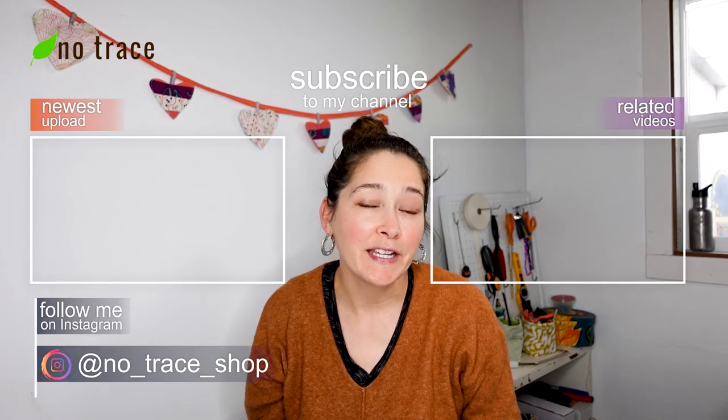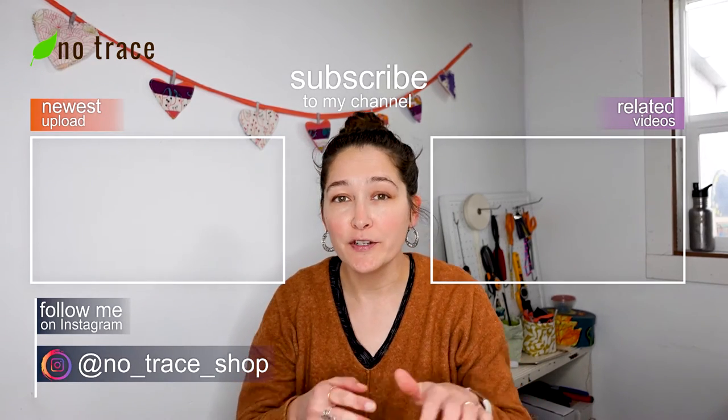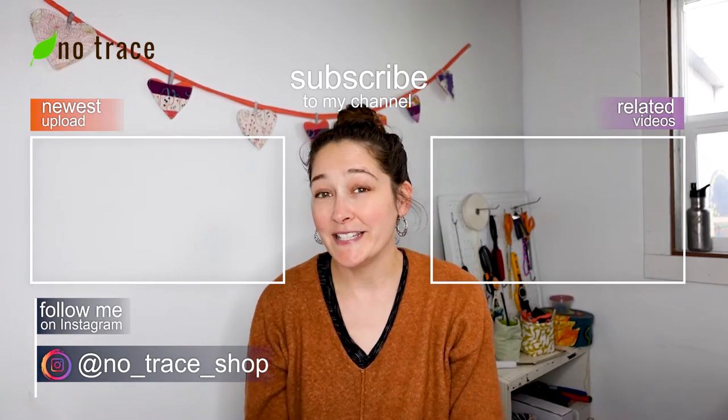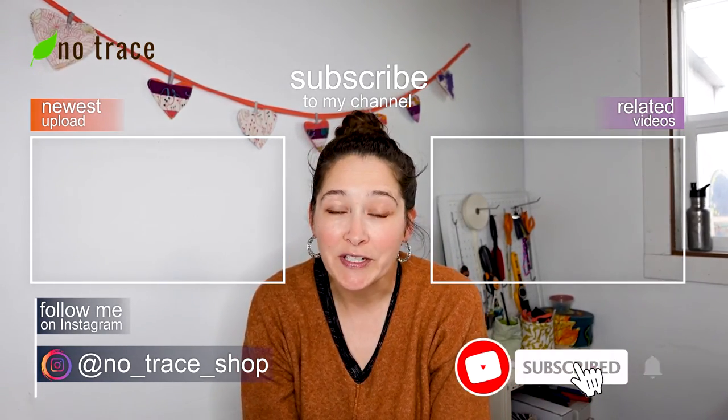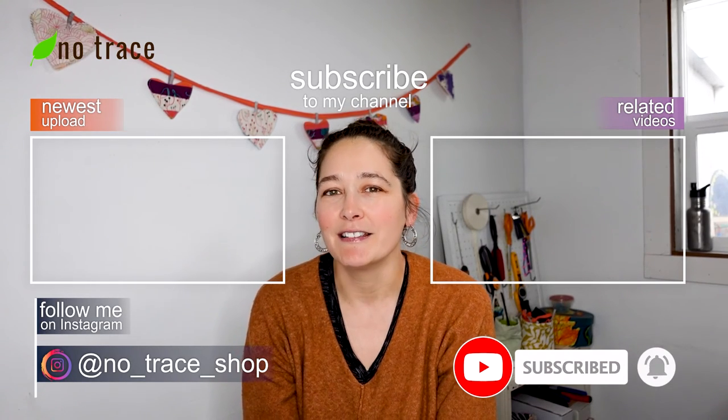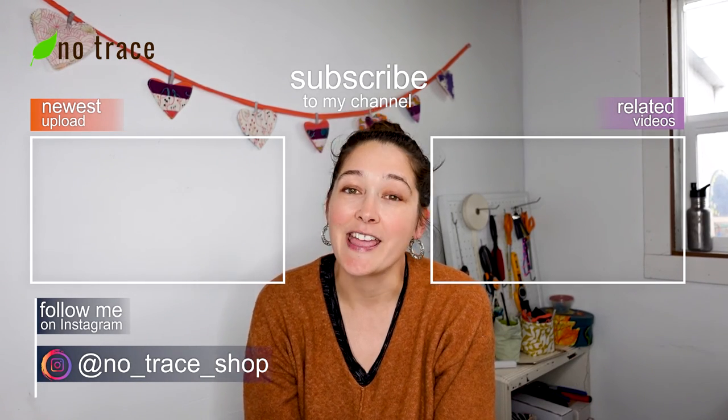I have another video that I'm going to link to right here that shows you how to use your patchwork fabric to make some super cozy pajamas. Please give this video a thumbs up and subscribe to the No Trace channel to get notified about all of our videos. We put out a new video every single week on zero waste sewing, crafting, and lifestyle tips.